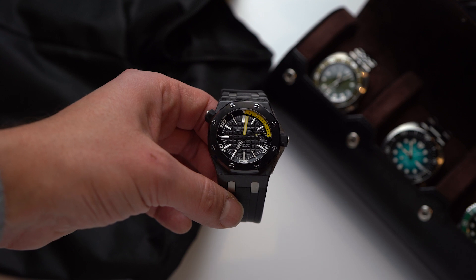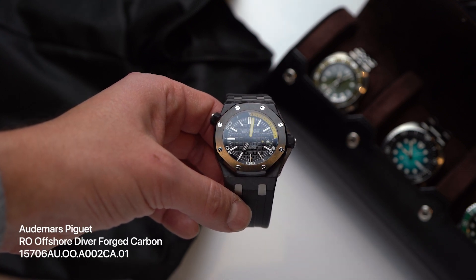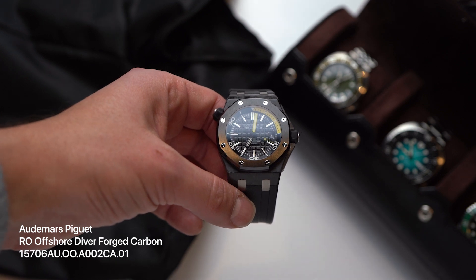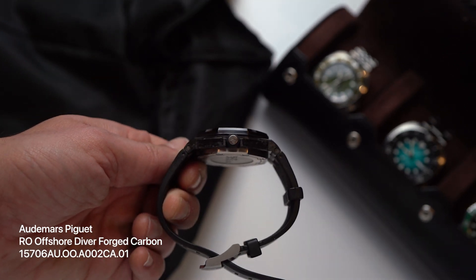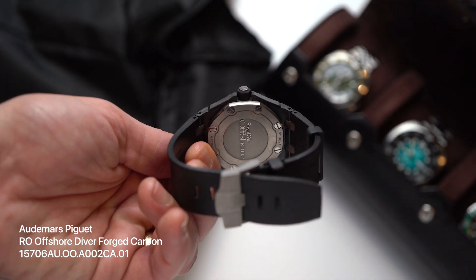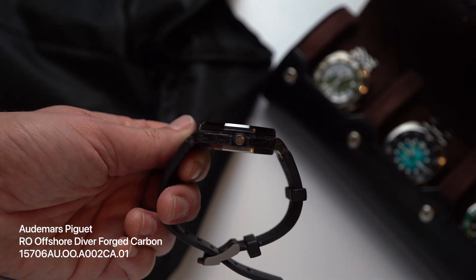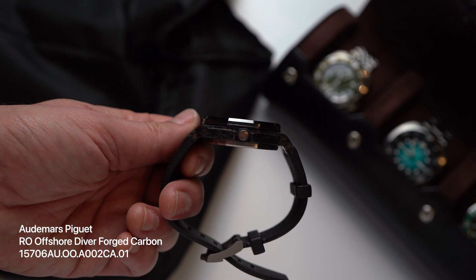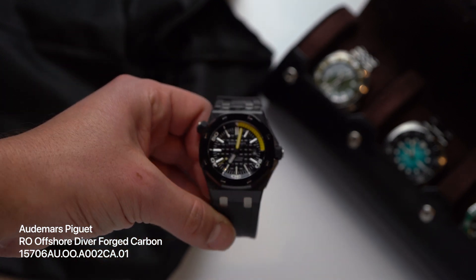Here's one that's been on my list to make a video about. This is the Audemars Piguet Royal Oak Offshore Diver in forged carbon. This reference came out in 2012 and wasn't produced very long, so they've become pretty collectible. I briefly owned a steel Offshore Diver, so I get the appeal of this carbon diver — it's so much lighter. The weight was the main complaint about the steel watch I had. Well, the weight, and then there's the $20,000 price tag.